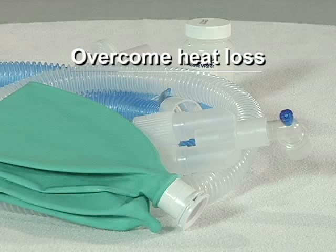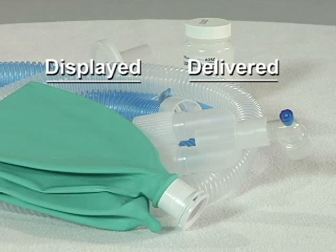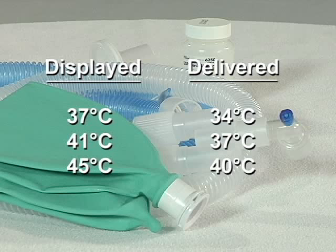You may also need to compensate for very cold room temperatures and/or low air flows. Testing shows the following typical temperature drops between wick circuit output and ET tube. Treatment presets setup: 40 degrees centigrade.